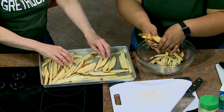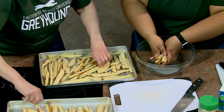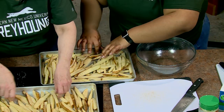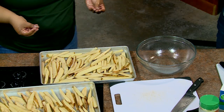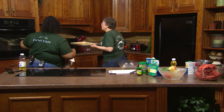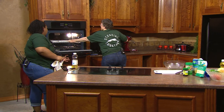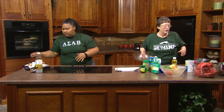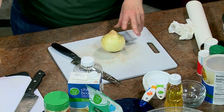Some people like onions diced small, but I like to cut them into strings — it makes the hamburger feel fancier. Use your fingers as a guide and just slice. They look like slices, but the magic starts when they cook. Because there are a lot of people eating the burgers, we'll probably need both onions.